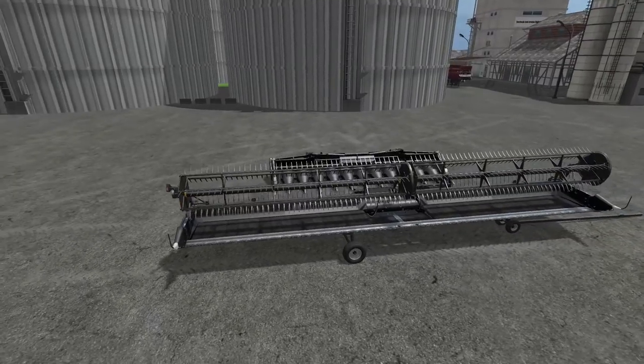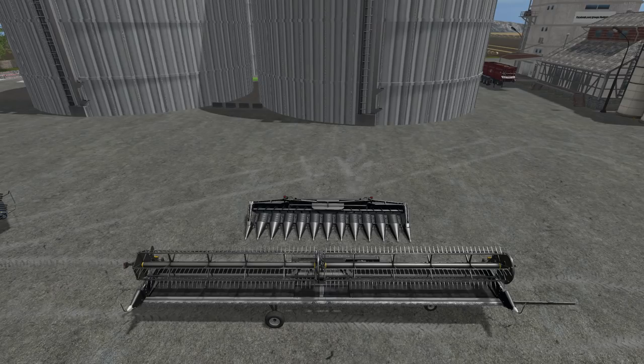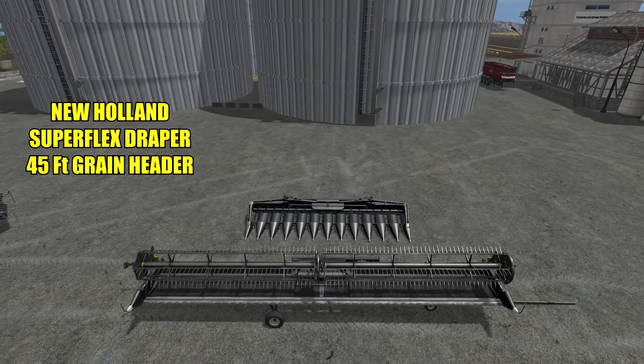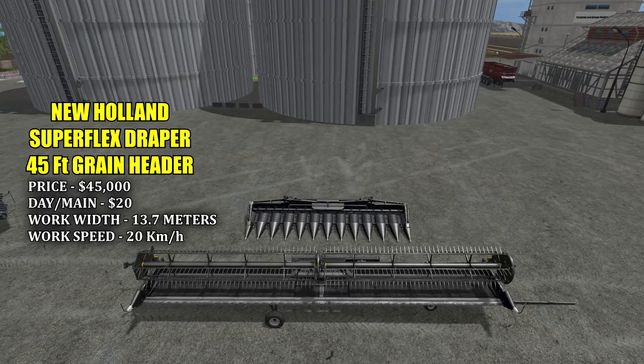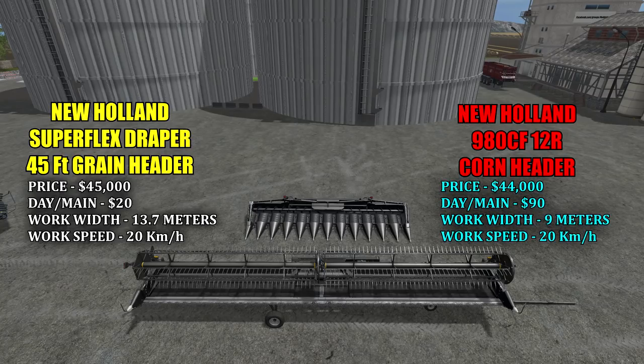There are the two headers that come with it. The grain header is the New Holland Superflex Draper 45-foot grain header, priced at $45,000 with a $20 a day maintenance fee. It has a work width of 13.7 meters and a work speed of 20 kilometers an hour. The smaller header in the back is the New Holland 980 CF 12R corn and sunflower header, priced at $44,000 with a $90 a day maintenance fee. It has a work width of 9 meters and a work speed of 20 kilometers an hour.